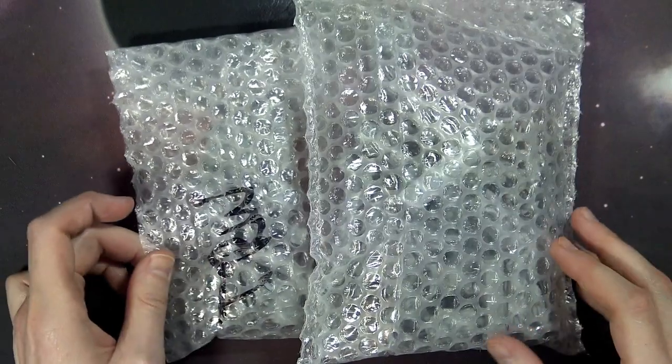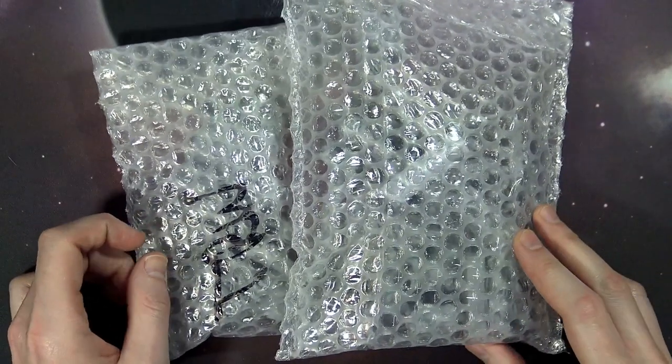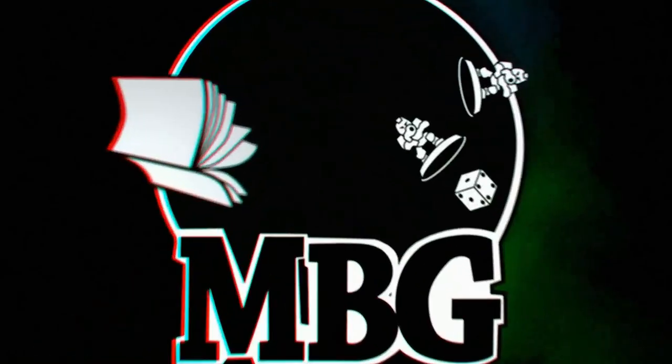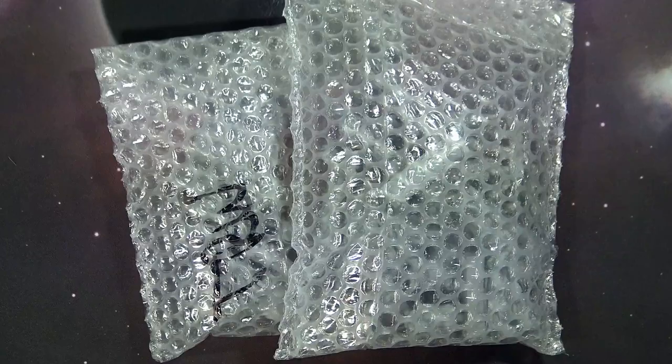Come check out some really fresh new models from CreatureCaster.com. What's up Hobby Maniacs, Rob Bear checking in, showcasing some new models from CreatureCaster — those fantastic neighbors up in Canada.